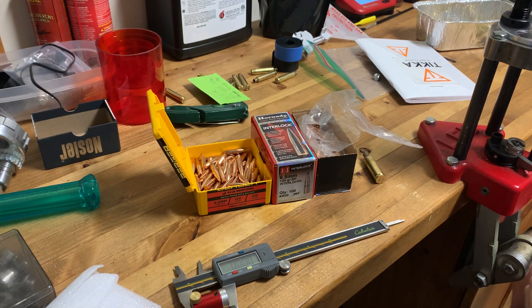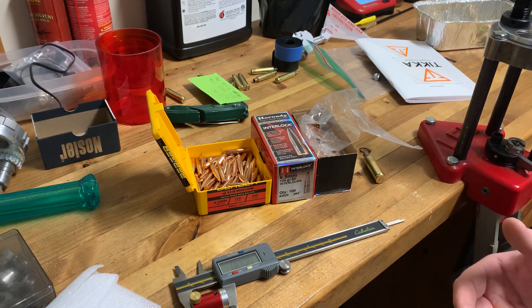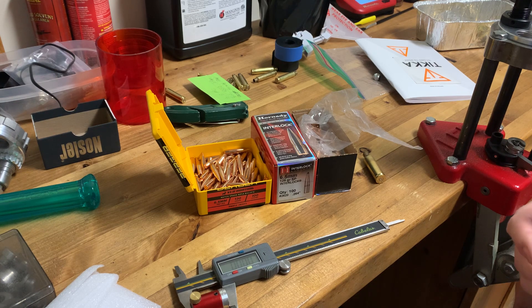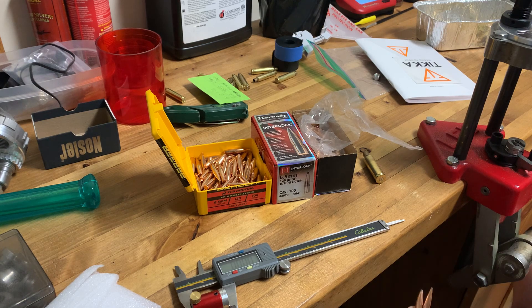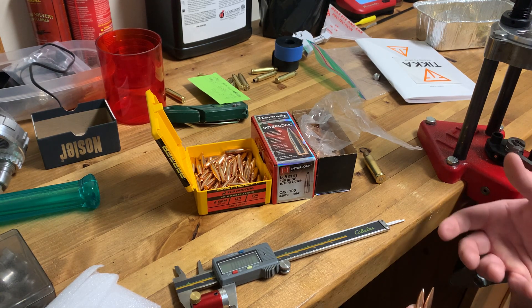I'm going to redo this video - it didn't quite turn out what I wanted. The reason I wanted to do this video is to explain base to ogive, whether you call it cartridge base or bullet base ogive, the way I now understand it, to hopefully help other reloaders understand what the difference is, what the meaning is, and what the point of this is. I didn't understand it real well when I first started doing this way of reloading.